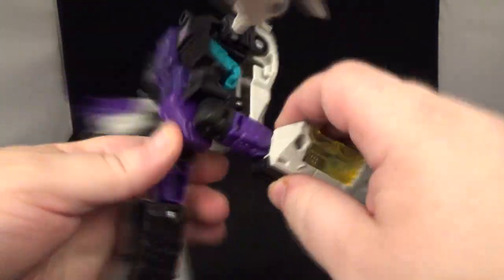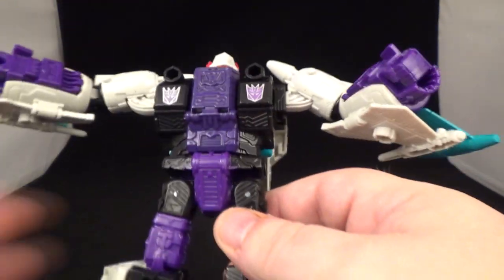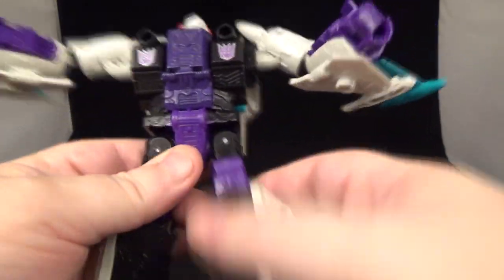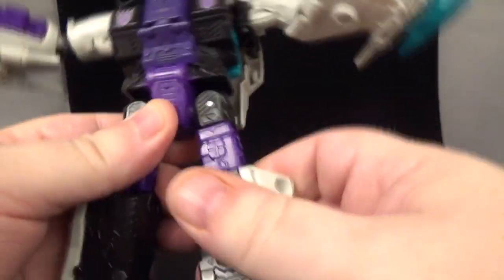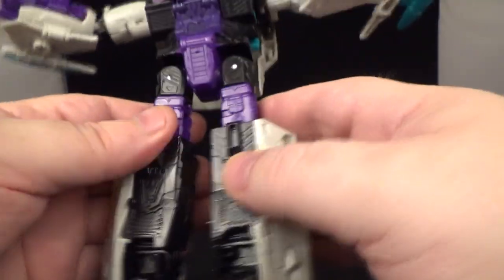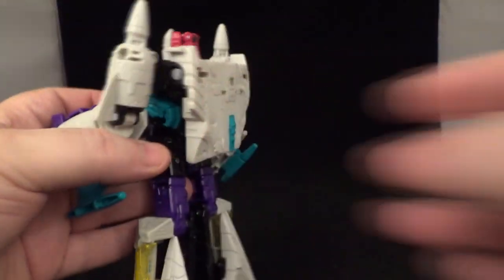Nothing for the hands really — that's a shame. But he does have a waist swivel, very nicely done. You can Van Damme kick up and kick back. Love the Decepticon symbols — really nice. Some sculptural work in the chest and abdomen. Thigh swivel as well, nice sculptural work, and that translucent yellow on the legs. 90-degree knee bend, toe tilt up, and he does have a rocker — so not bad.